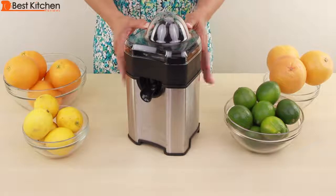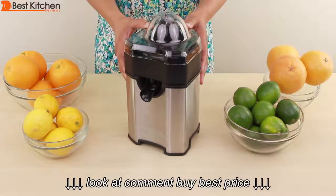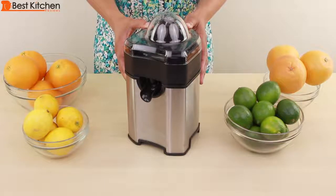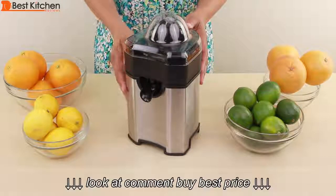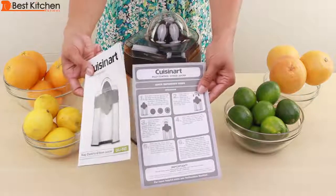Hi guys. Today I'm reviewing the Cuisinart Pulp Control Citrus Juicer. It will juice all kinds of citrus fruit and it's BPA free. The housing is stainless steel. The unit comes with an instruction manual with some recipes and a quick reference guide.